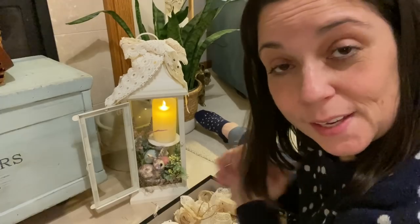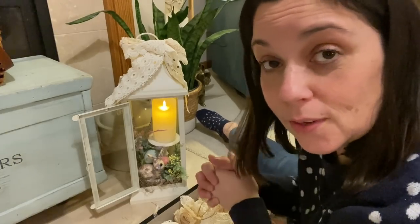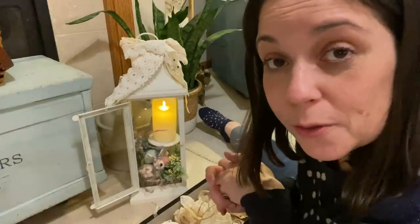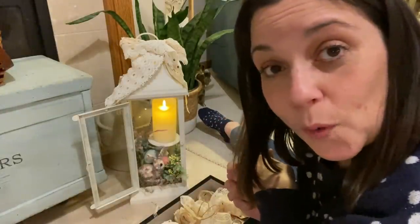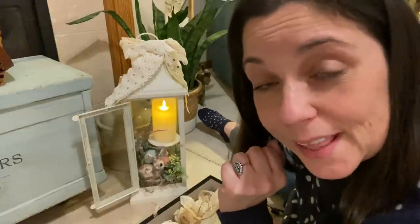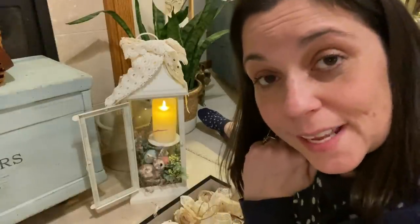I hope this gives you some inspiration for how you can use things you might have sitting around your house — things you used during other seasons that you can pull out and reuse for springtime. Thanks so much for watching! Don't forget to hit that playlist in my description box, and I'll see you in my next video. Bye!